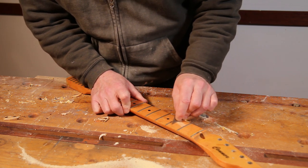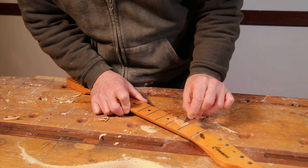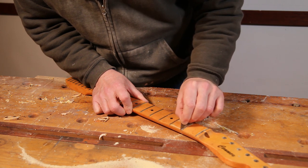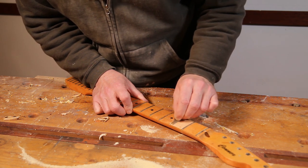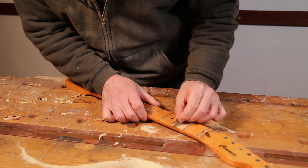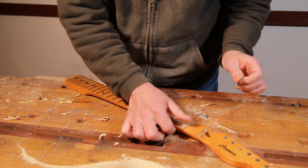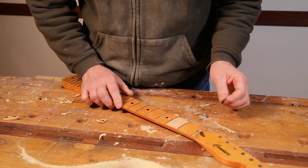However, I'm hoping that it's actually going to come off fairly easily — as that demonstrates. So that's good news. The good thing about using a blade to scrape it is that you can really easily follow the curve of the fretboard without causing a problem. I'll just work my way down the rest of this board.